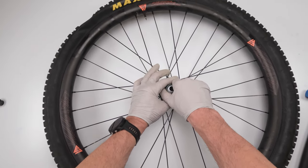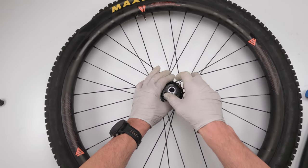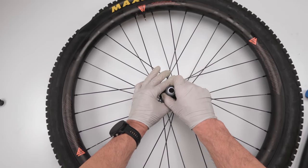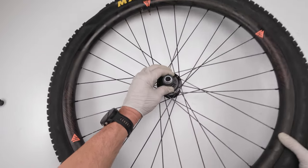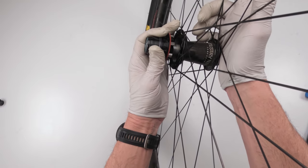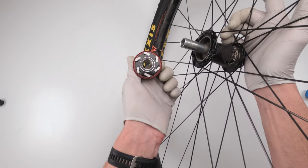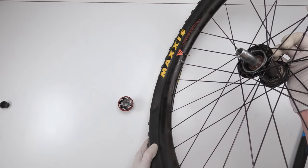Next we need to take out the driver. We're going to turn it counterclockwise because the pawls engage clockwise. So turn counterclockwise while lifting up. Be very careful when taking out the driver because there are six springs and six pawls — we don't want them flying everywhere. Just let them lightly disengage, and we're good.